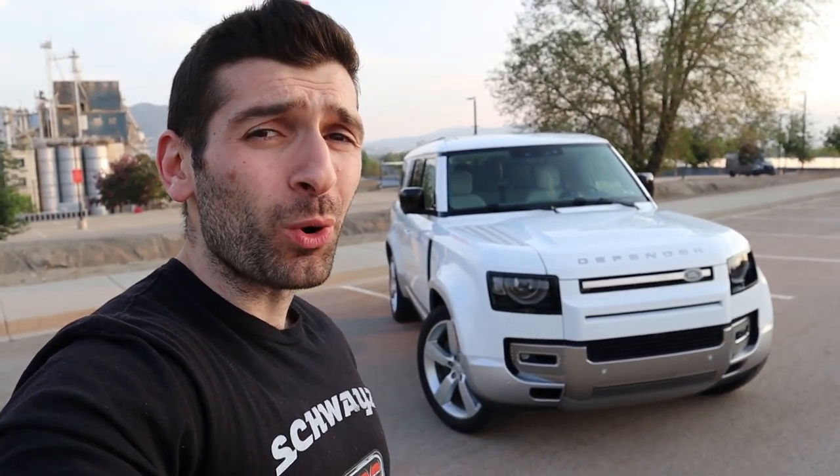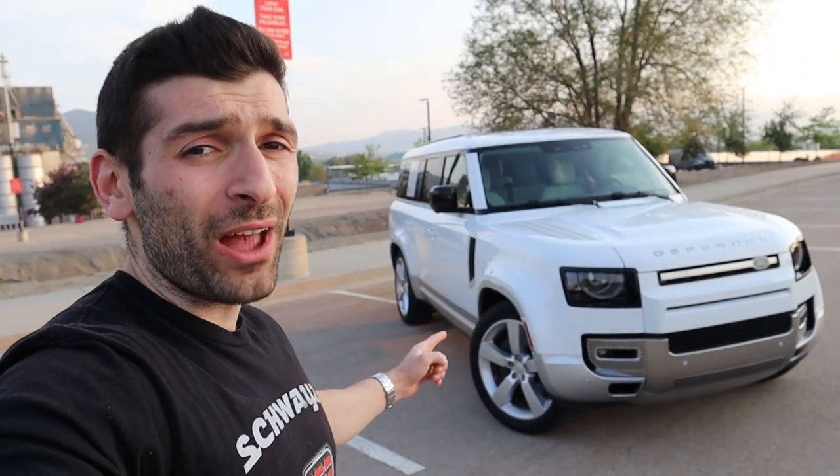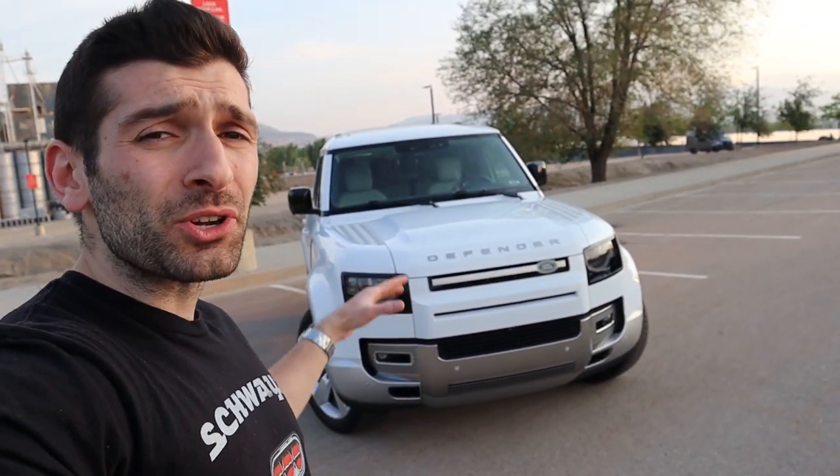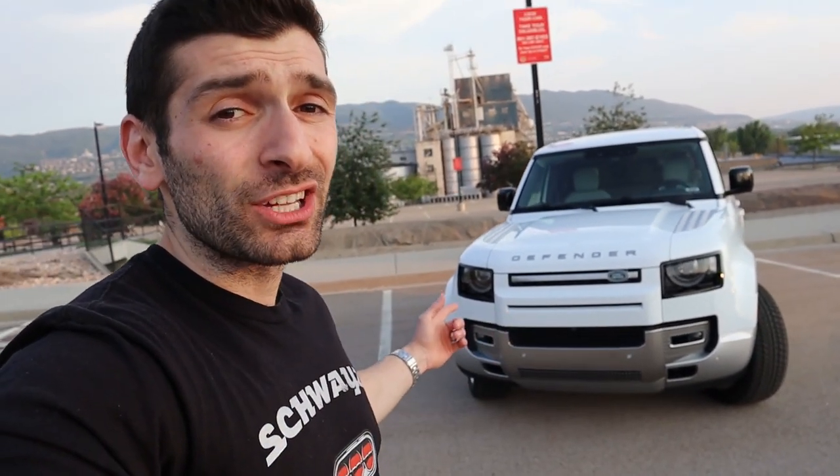What is up, everybody? Shwayze here. In today's video, we're going to be reviewing the 2023 Land Rover Defender 130. This is the longest Defender with three full rows of seats. We're going to go over the exterior, interior, talk about some of the specifications and tech, get behind the wheel and take it for a drive, discuss my thoughts on the 130, and whether you should consider this as your next daily driver.